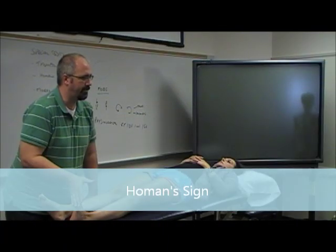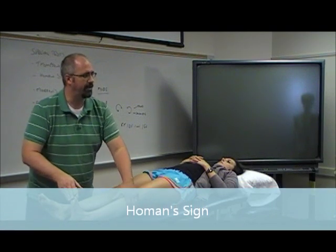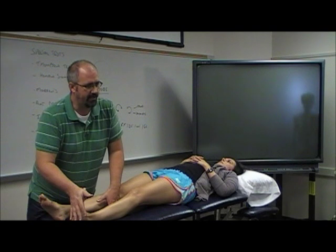Holman's sign is actually just straight dorsiflexion. It's a test for DVT. The patient complains of pain, swelling, redness in the posterior calf — take them into dorsiflexion. If that increases their symptoms, it's positive.